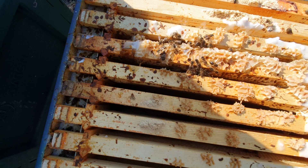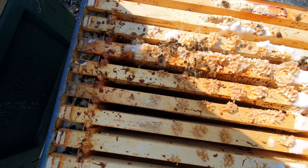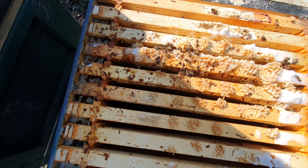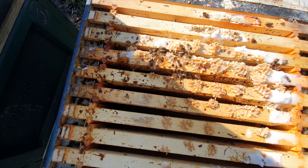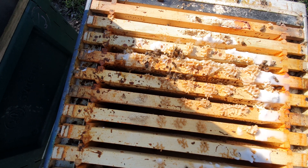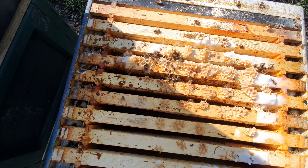You're best off treating it as nosema — cleaning up all the frames, cleaning the boxes as best as you possibly can. Use crystals for the poly, torch down all the frames, probably melt them down, and start again. That's the best course of action here. It's a real shame but there's nothing you can do. We don't want colonies like this, so there's no point trying to save them — it's a complete lost cause.